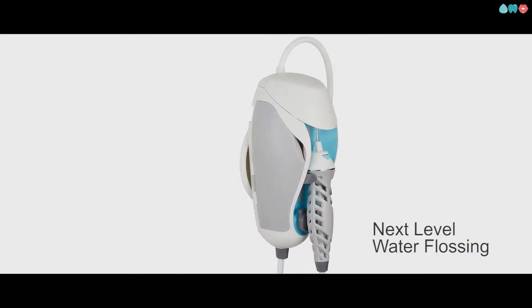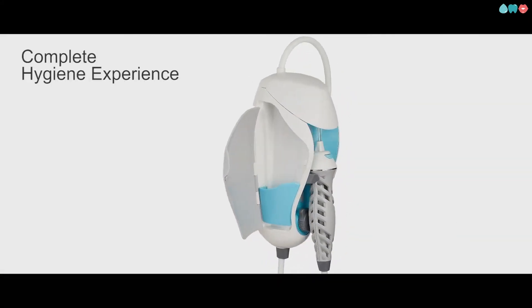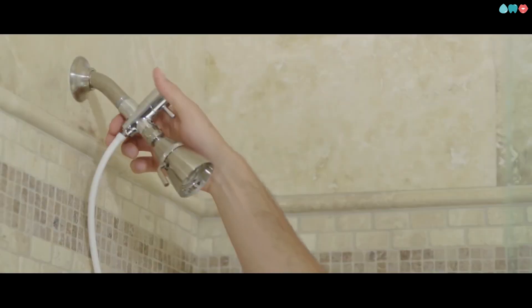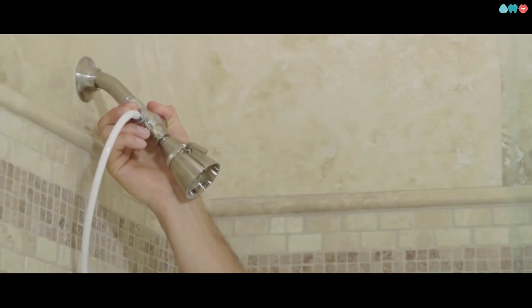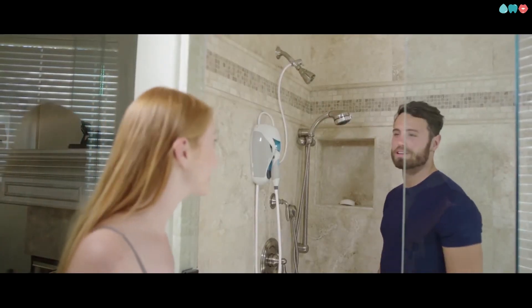Tooth Shower is next level water flossing and so much more. It's a complete oral hygiene experience from the comfort of your shower. Simply attach it to your shower wall and hook it up to the water source. Tooth Shower uses water pressure, so no annoying plugs or batteries are needed.